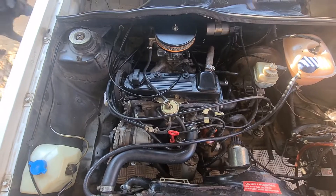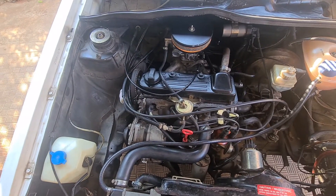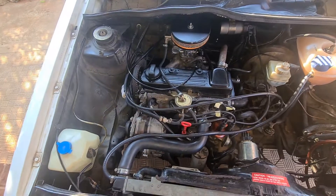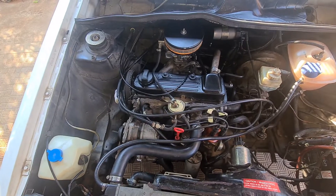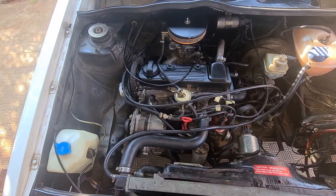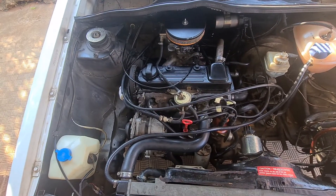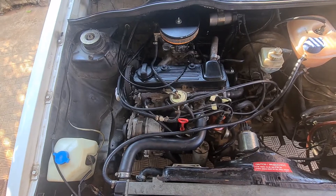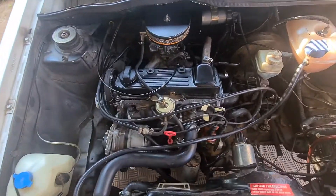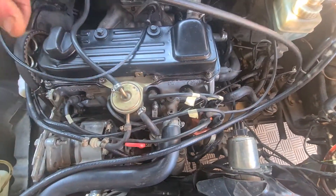If you decide to do what I've done, when you take off your cylinder head make sure your piston is flat. You don't want a dome piston — with a dome piston your chances of bending valves or getting valve ping are very high. I was lucky my piston was flat.